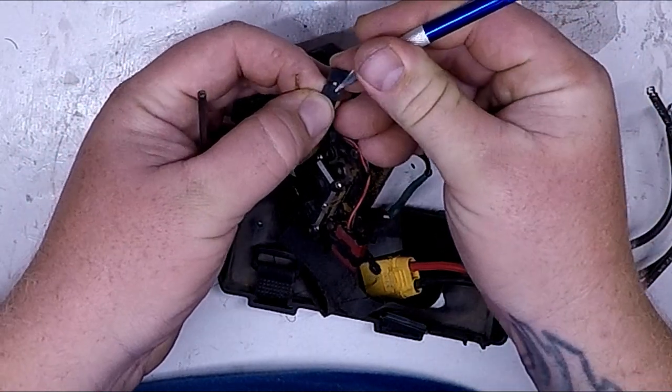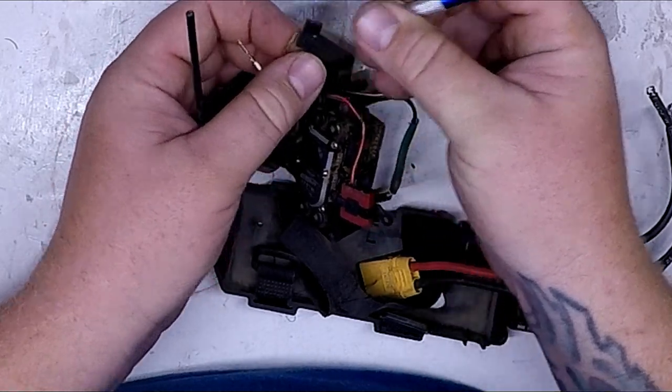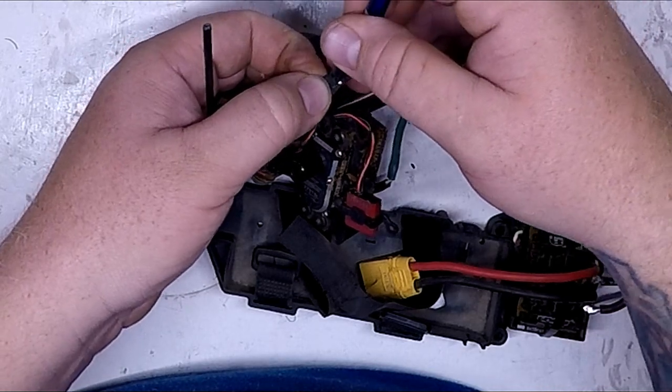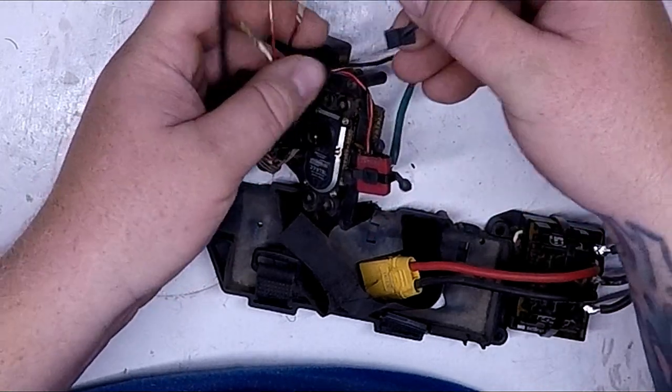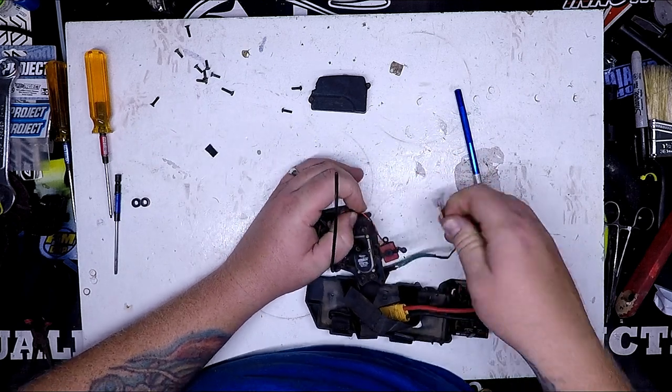I'm going to do the next one — this is de-pinning the connector. I'll put that aside and then I can just pull these wires straight out of the grommet.